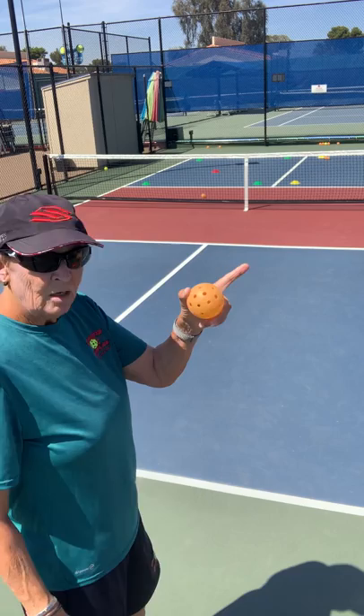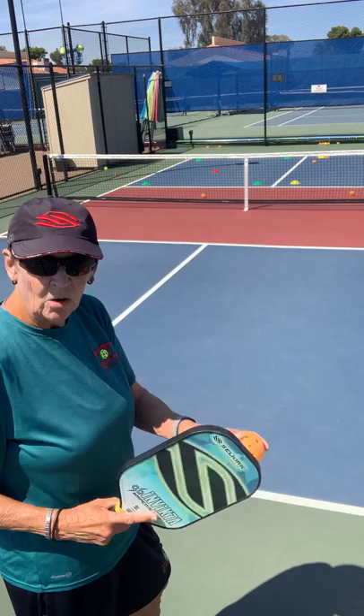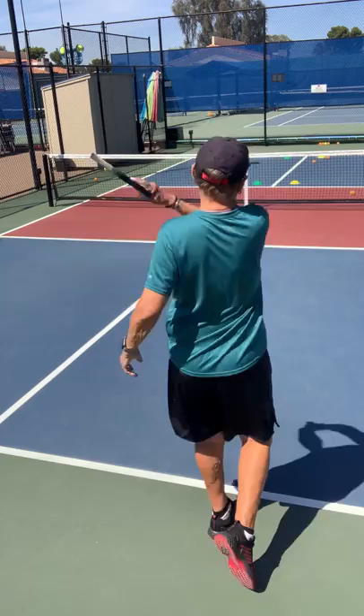Now I'm going to go to the deep forehand corner. I look and point, come back and look, then hit the ball. It's kind of point and shoot — I look over there, come back to my ball, and then keep my head down watching the ball. I'm aiming very specifically on this ball so it gets to my target.